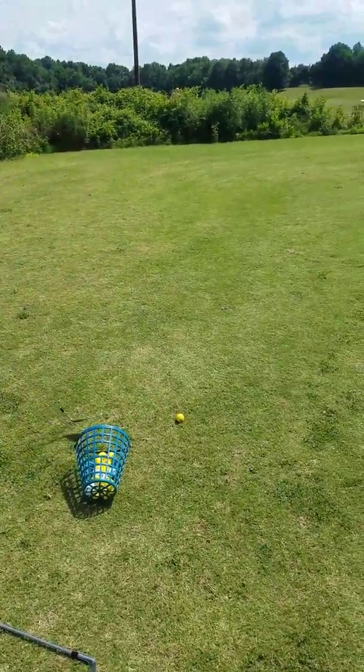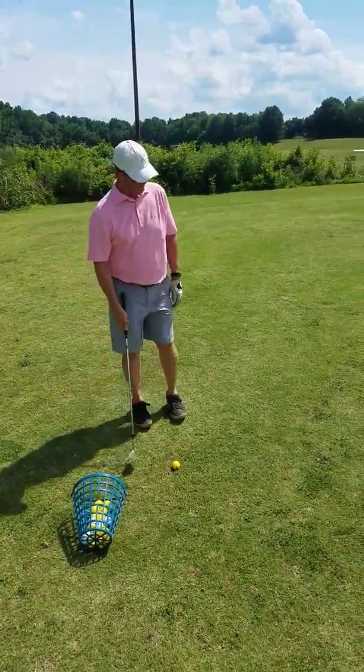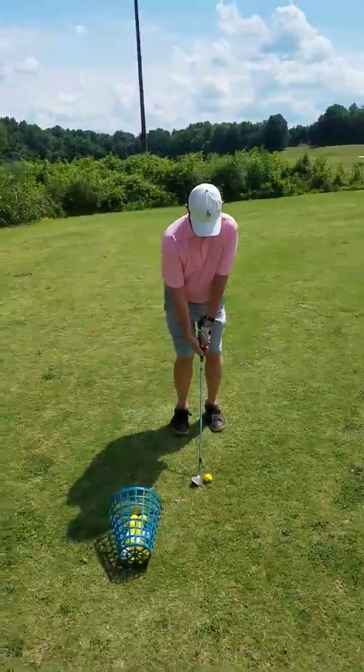I'll do a video for you, Bruce. So Bruce Wellman, June 10th, 2017. So today with Bruce, we're doing a few things.